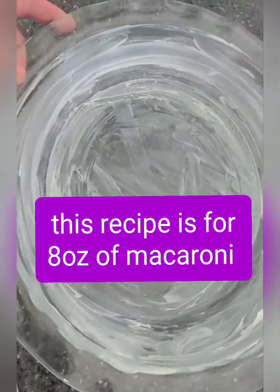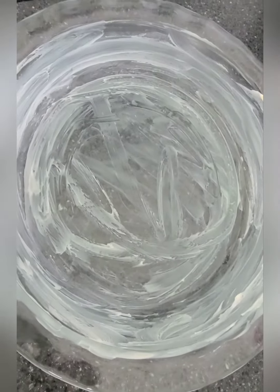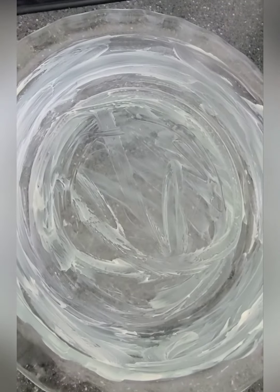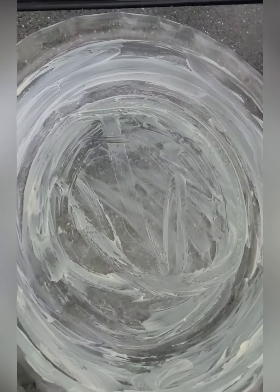I'm just taking a deep dish pie dish because I'm only gonna do half of the recipe. So this recipe is gonna be half. If you want to make more for a family of four or six or whatever, just double it.